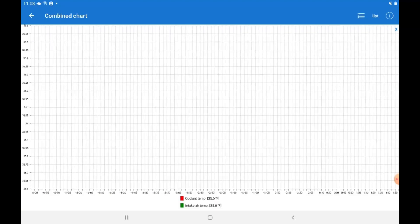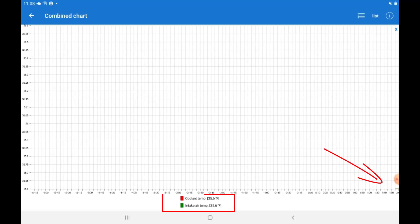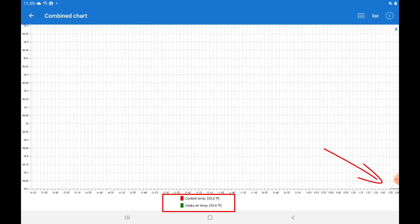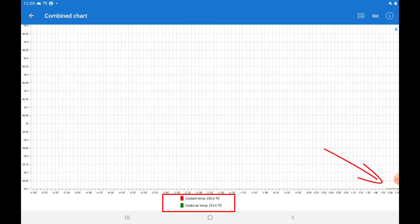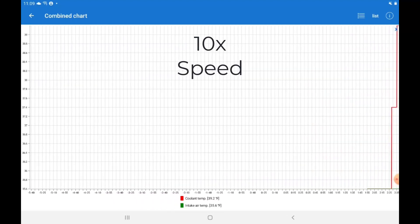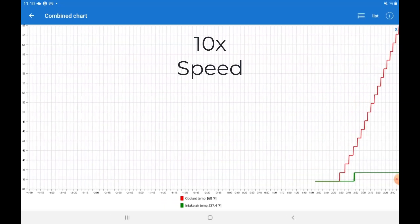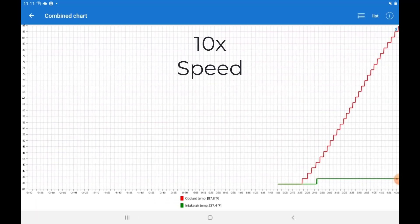I'm setting up a quick graph. I can set the time scale to about eight minutes, and I'm graphing both the coolant temperature and the intake air temperature. You can see in the lower right-hand corner they're both at 35.6 degrees. I'm going to go ahead and start up the car and increase the speed 10 times. You can see the red line is the coolant temperature, and you can see it slowly increasing as the engine's warming up. The intake air temperature is staying pretty consistent, though it did increase a little bit, probably because there's more warm air in the engine compartment. But this is kind of what you expect to see.